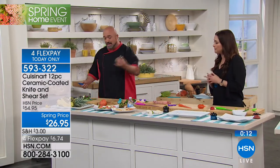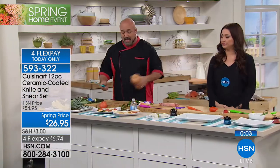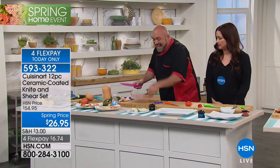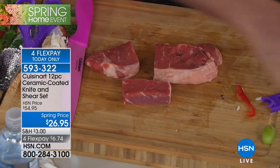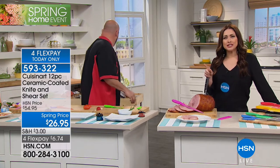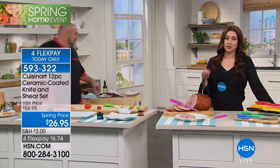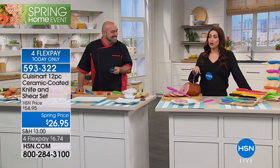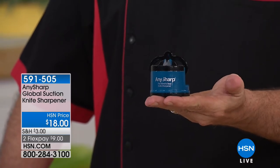$6.74 on your charge card. Read the reviews on HSN.com — more than 400 perfect five-star reviews. Lifetime warranty with a complete knife set including shears for $26.95. It will go up again, so on Flex it's only $6 and change to get them home. The knife sharpener is going to be your best friend — tungsten carbide blades. You suction cup it to your countertop, run your Cuisinart through it three or four times every couple of uses, and that blade will perform like it did the day it came out of the box.